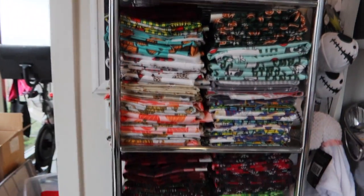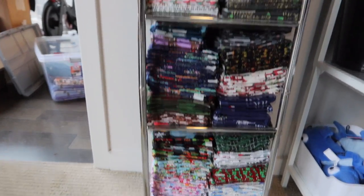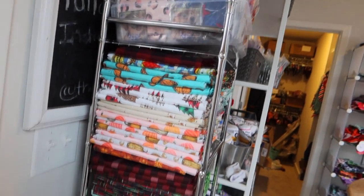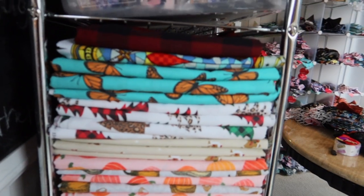This is the final product. I just put all the fabrics in here, and I'll make it a rule that once it's full, I need to start cutting them into bandanas so I can start the sewing process. My face masks are up there too.